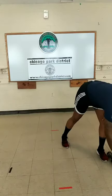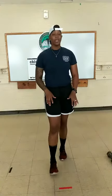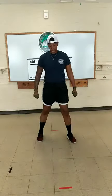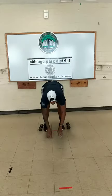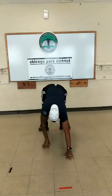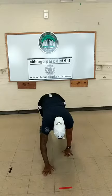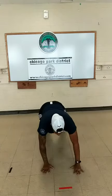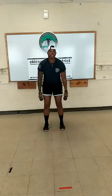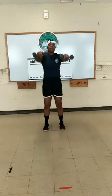Keep it going. Eight seconds. Next exercise — walkouts, walking it back into a front raise. We need both weights. Feet shoulder-width apart. Drop those weights on the outside of your feet. Begin. Pick up, front raise. Squat down. Five more seconds, three, two, one, time.